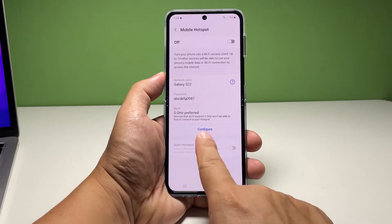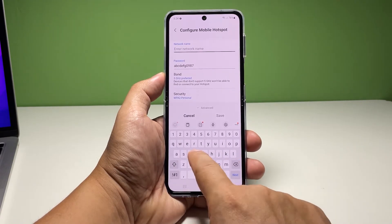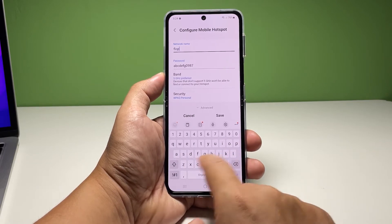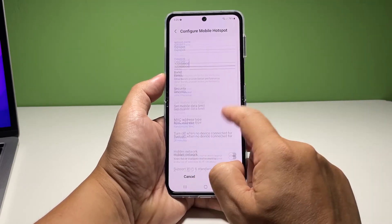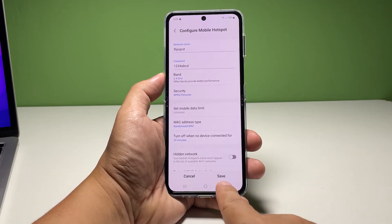Tap Configure to allow you to edit some information. You may change the network name into something you can easily distinguish and the password into something you can easily remember. You may also change the band from 5GHz to 2.4GHz if you want. You can also check the advanced settings to see if there are things you want to change from there. Once finished, tap Save.